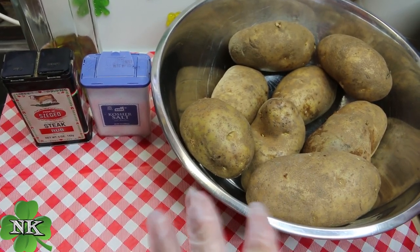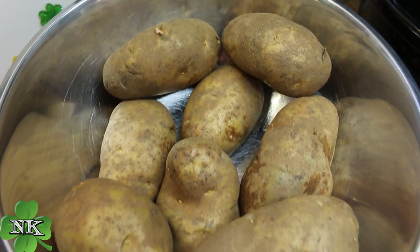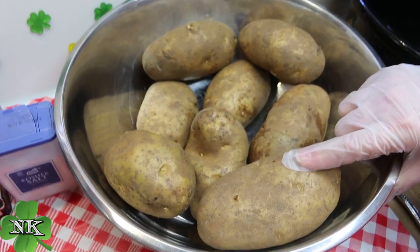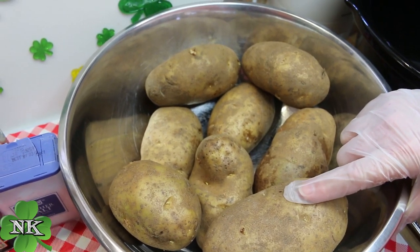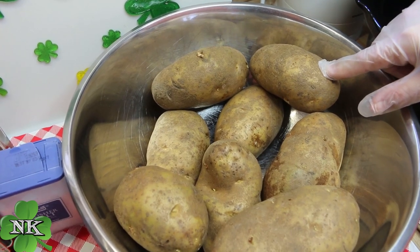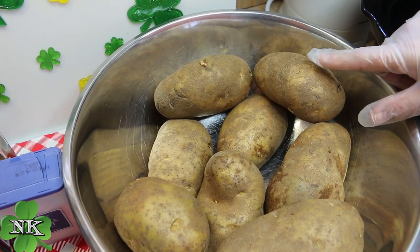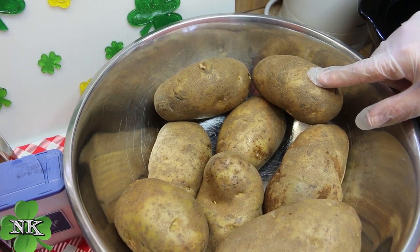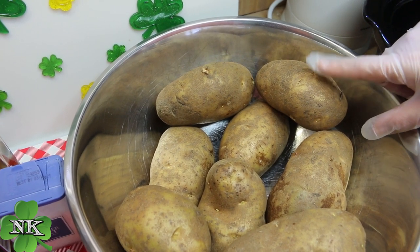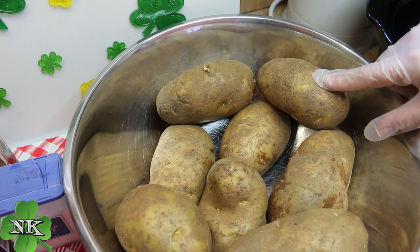Baking potatoes in the crock pot may be a foreign idea to you, but this is really a time saver and a money saver. I always like to buy the jumbo russet potatoes for baking. I use them to make potato wedges, mashed potatoes, and they make excellent french fries and homemade potato chips. If you want to see how we make those, leave a comment down below and we'll try to get to those sometime soon.